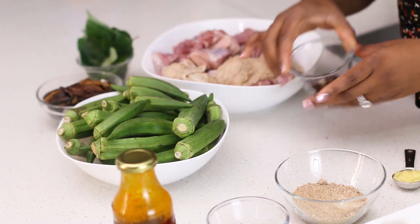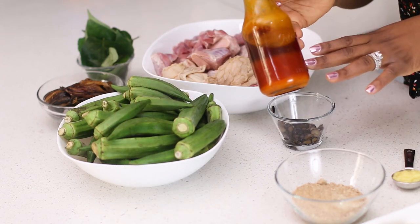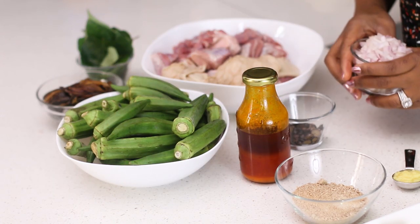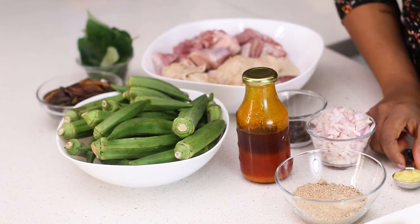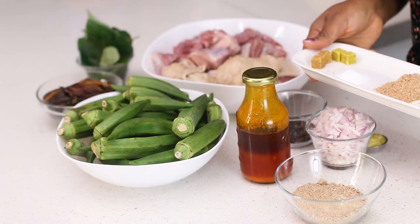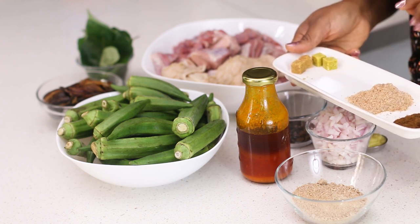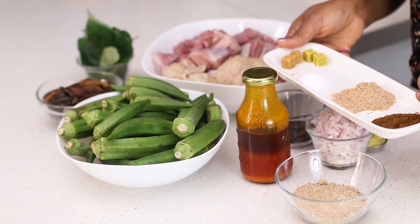This is iru, which is locust beans — I'm using some. I'm also going to use pamphola. I'm using these chopped onions to cook my meat, and I'm using fresh ginger and garlic paste. I always have this in my freezer — it's fantastic flavor for boiling your meat. For spices, I'm keeping it simple: stock cubes, salt, ground crayfish, and Cameroon pepper.